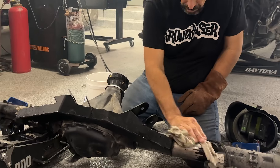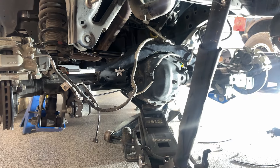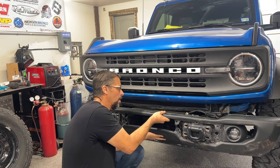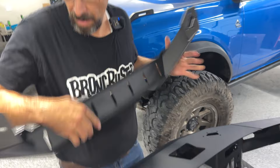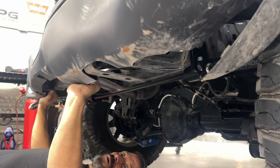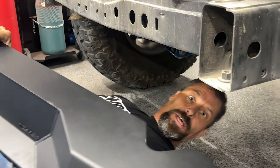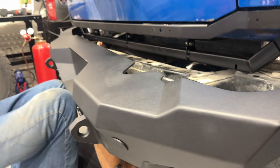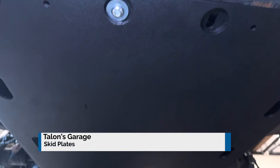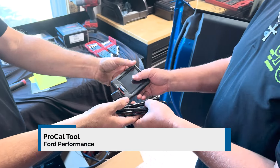We did some cutting and grinding, welded that bracket on, and reinstalled the axle. Next we remove the bumpers — the old bumpers — because we're installing the BB8 bumper. I like the look, they're at a very competitive price point, I can add a winch in the front, and it's a lot more robust than the stock bumpers. Then we go ahead and install the Talon's Garage skid plates. After that we install the ProCal tool, which allows us to do a FAB delete for the front axle disconnect.